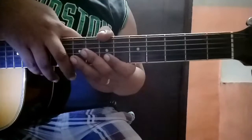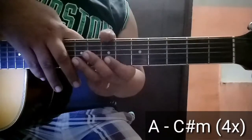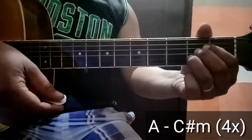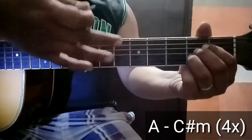Okay, so start na tayo sa verse. Ang third sa verse is A tapos C-sharp minor. Ang A, ganito, alam nyo na — 4, 3, 2 sa second fret.